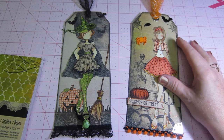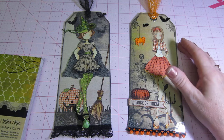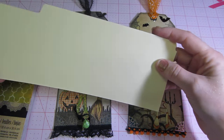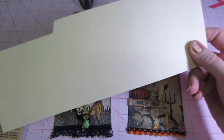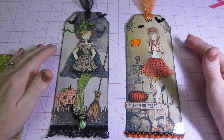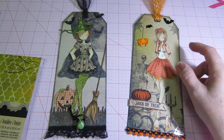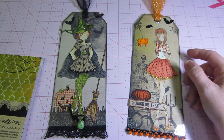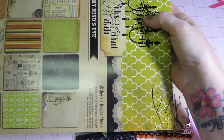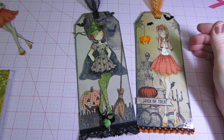I had a frustrating crafting day but I got them done. I cut the tags themselves from file folders — they're about nine by three and three-quarters — and I covered both sides with paper. This is the paper from my haul; it's the My Mind's Eye Wicked line. I love these papers.